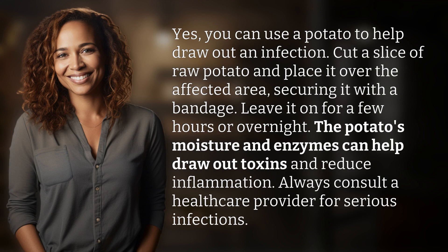Yes, you can use a potato to help draw out an infection. Cut a slice of raw potato and place it over the affected area, securing it with a bandage. Leave it on for a few hours or overnight. The potato's moisture and enzymes can help draw out toxins and reduce inflammation.